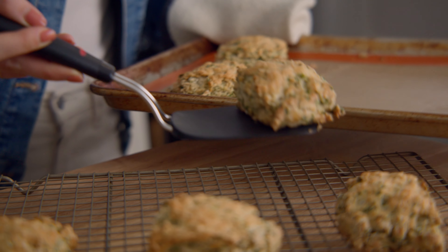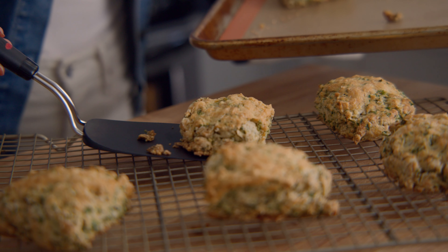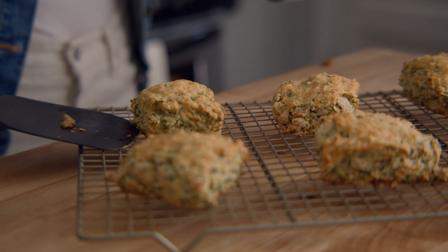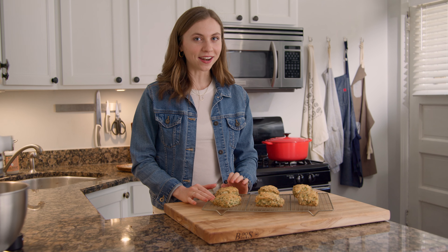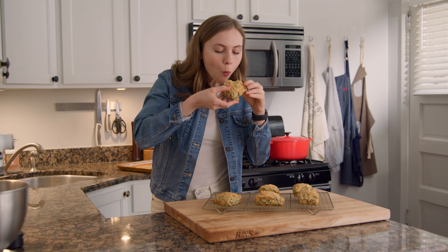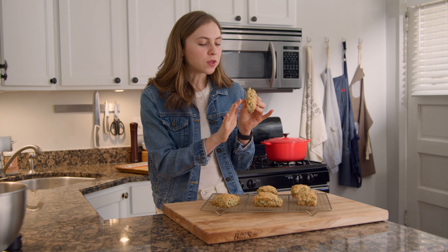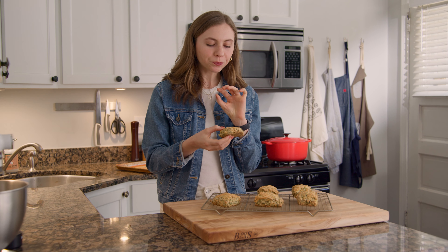And voila! Cheddar kale scones. The scones have cooled slightly, so I'm going to go ahead and have a taste. They're so flaky from the butter, and the bottom is nice and golden brown, nice and salty from the cheese, a little bit peppery, and of course they're packed with kale. These would be great for breakfast if you're wanting something savory, or really amazing as an afternoon snack with a cup of tea or coffee.